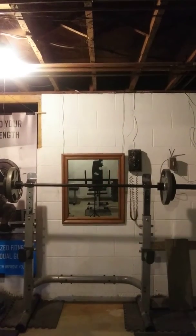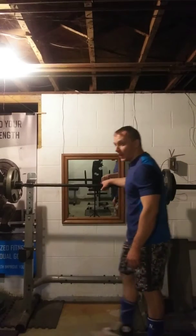Alright, now I want to do a video on an exercise that's gotten a bad reputation in the fitness community, and that is the good morning.